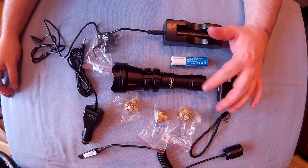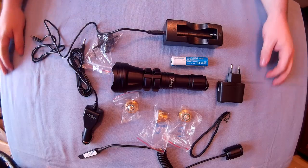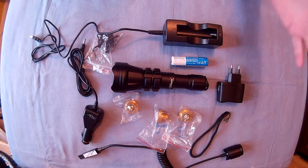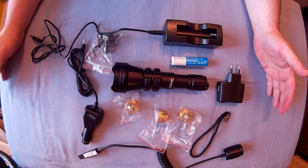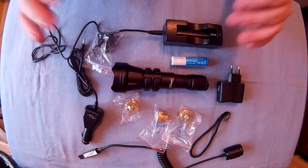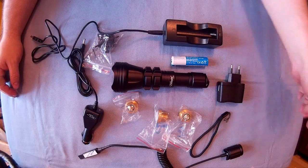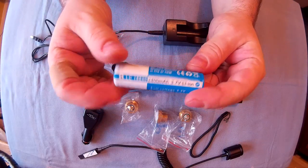Right everyone, Web Collector here. Got this new hunting torch recently — it's the Brianite B158 hunting flashlight, so I thought I'd do a review on it. This is what you get when you get the flashlight. You get a lot of stuff with this; it's proper decent for all the accessories. You pretty much get everything you'd need. You get the flashlight itself, which is a zooming flashlight with one mode — just high.